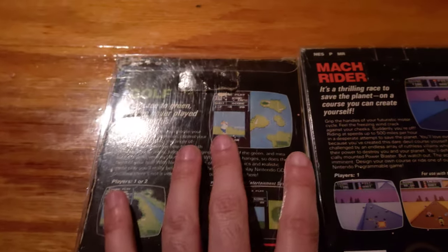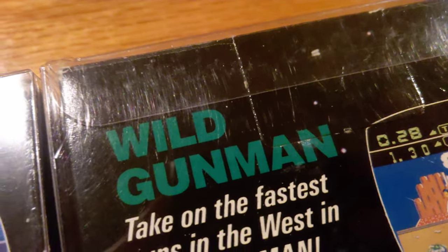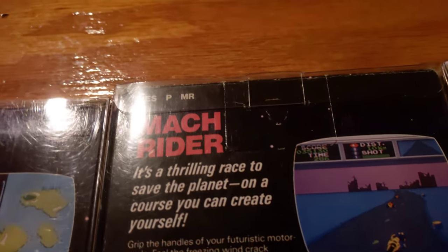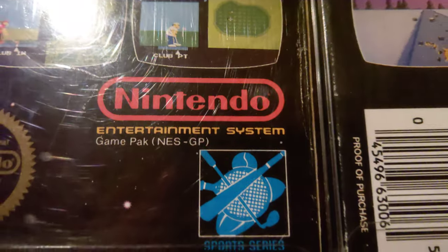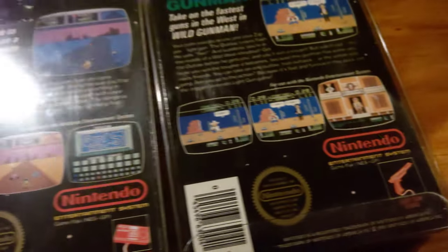If you notice, there are a couple things different here. There's no code in the top left corner on this one, but here there's a code — NESP MR means Mach Rider, NESP GF means Golf. And down here there's an NESGP — these are very common ones because they're the game packs. Even the Wild Gunman has the game pack code on it.